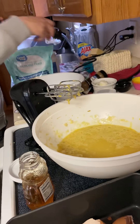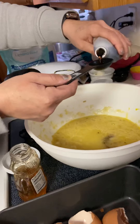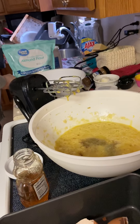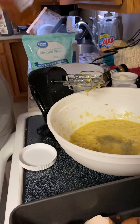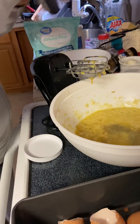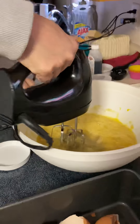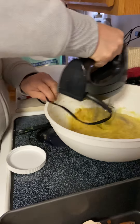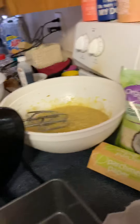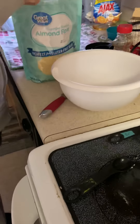Two tablespoons of vanilla — one, two. Those are all of my wet ingredients. Let's mix that up real quick. It's happy, so let's go ahead and do our dry ingredients.